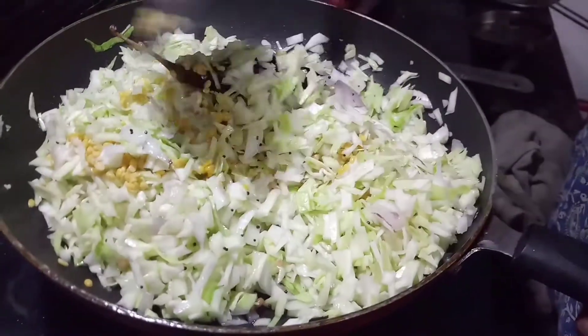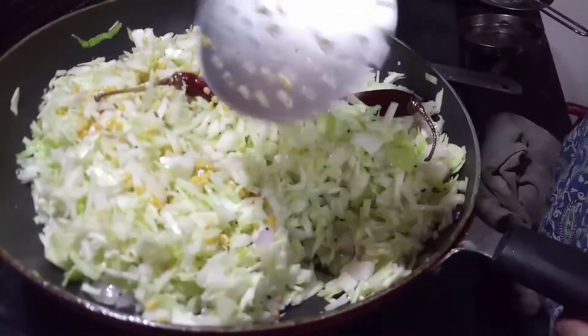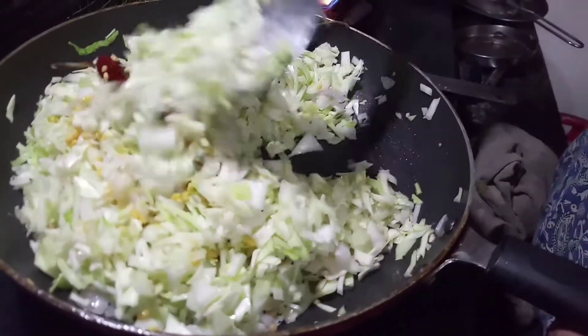It is good for the corn. We will not go into the corn.